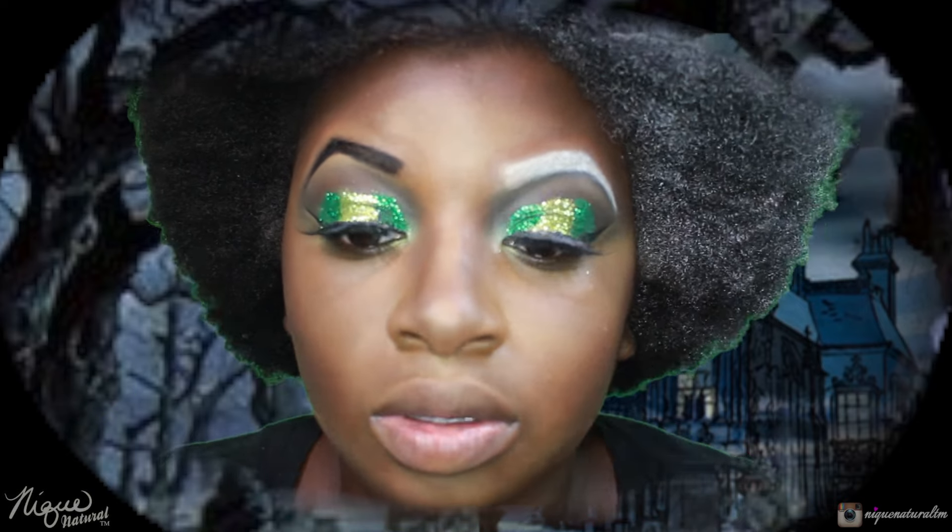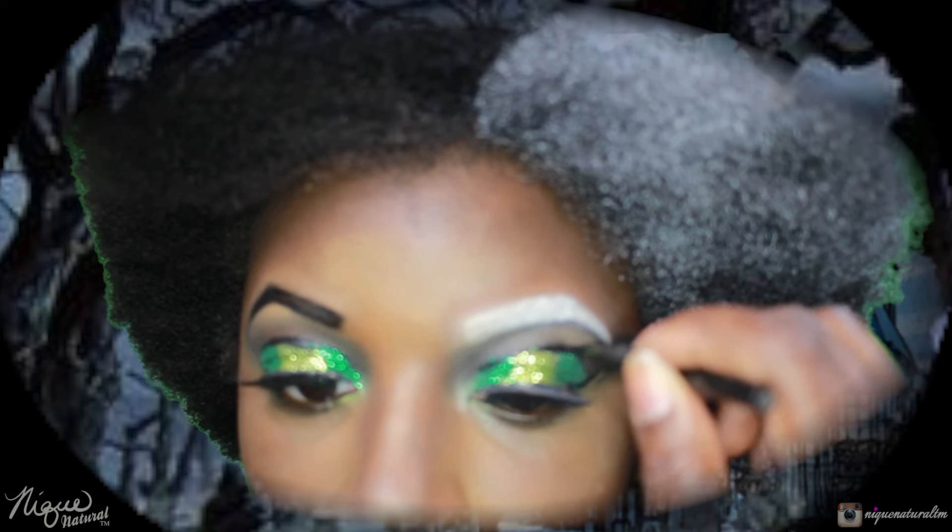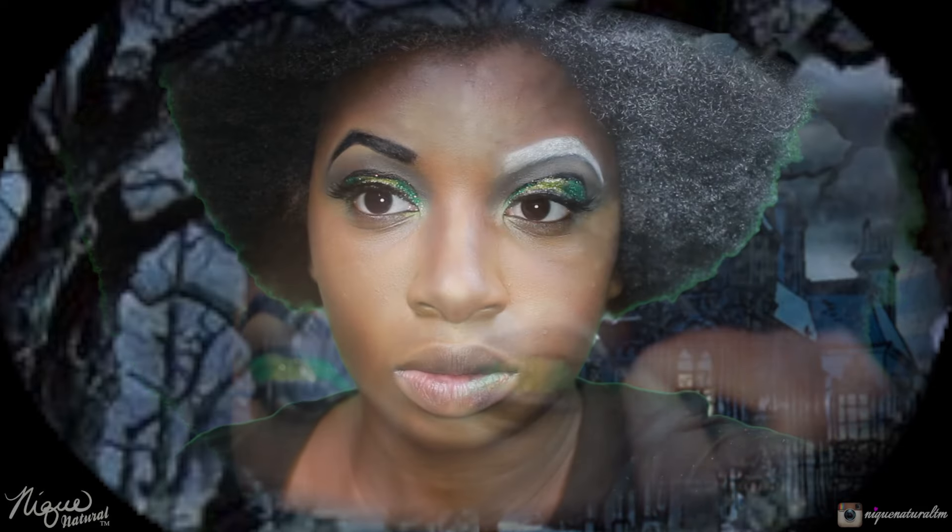Now I'm going to darken up my crease again using the eyeliner. Then I'm going to place this white inside my waterline.